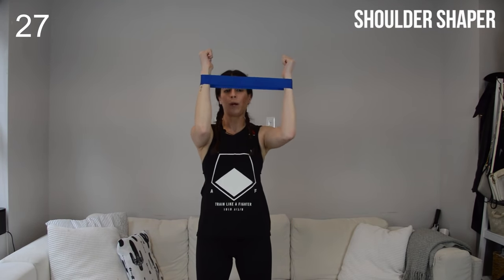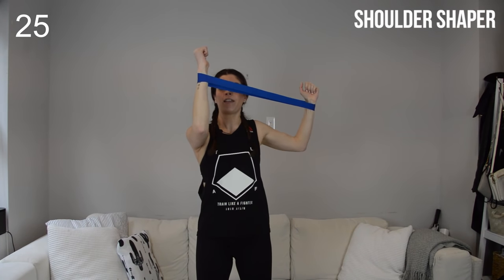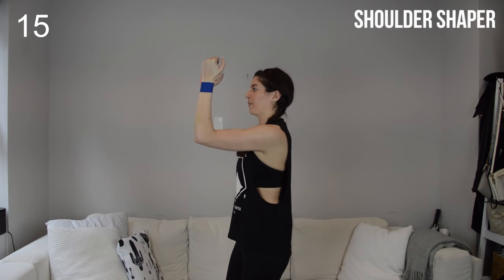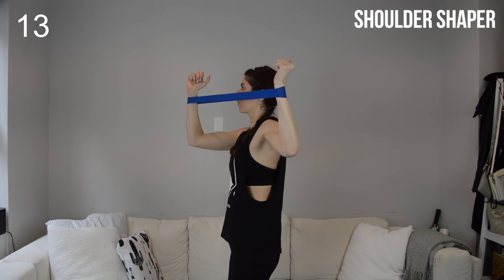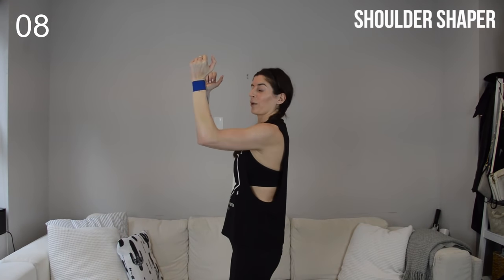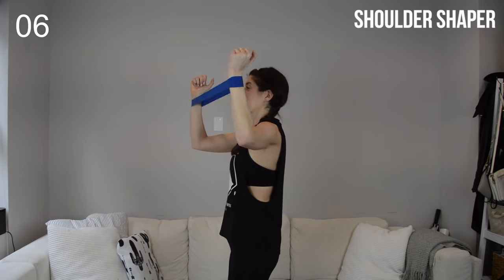We're going to have the band right below our wrists, bring the elbows up to shoulder height — they're bent at 90 degrees. We're going to start with a shaper on the right, just peeling that elbow open. It's very similar to that lateral rotation we did in the previous section, but now our elbows are lifted up to shoulder height. Back to center — control wide and center. I'll show you from the side. My neighbors think I'm crazy filming these workouts in my apartment!